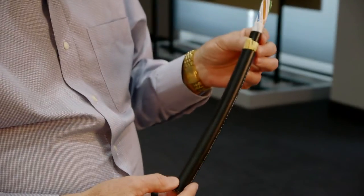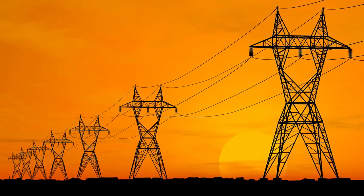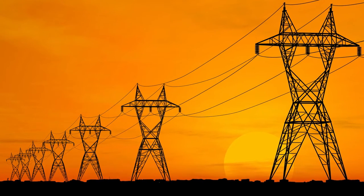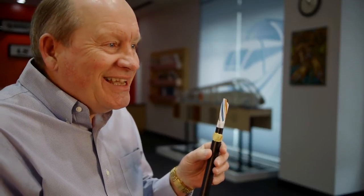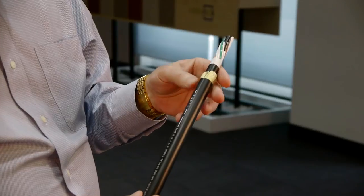Originally, ADSS cables were designed as an aftermarket product for the utility industry. The power lines that you see, of course, cannot be turned off very easily to install additional cables. ADSS cables can be installed with those power lines powered, so they put them below the power lines, which allows for much easier and faster installation.